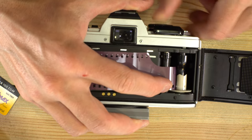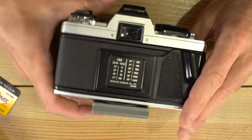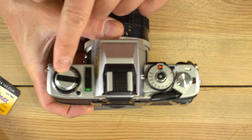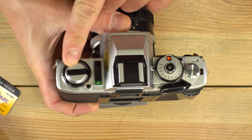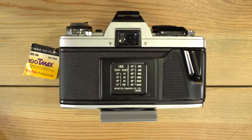Next I'm going to hold my finger over the sprockets like this and advance once. We can now close the back of the camera. Advance until you get to frame 1 on your frame counter, and remember to set your film speed to 100. And now some sample photos taken with T-Max 100 so you know what to expect from this film.